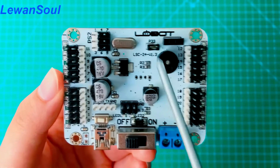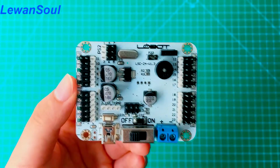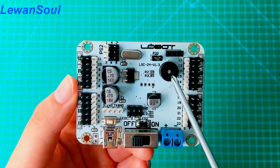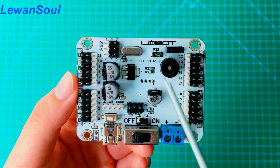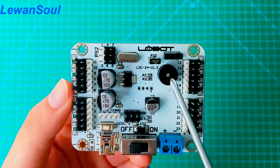This one is the jumper cap. And this is the buzzer. If your battery is running low — maybe your battery is below 5V — this buzzer will make a beeping sound to alarm you to charge or replace your battery.